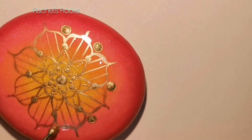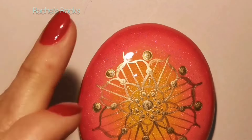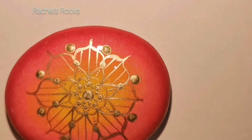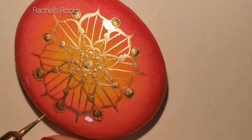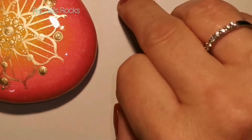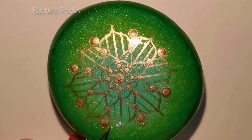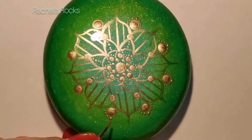I actually painted all hundred of my guests a Royal Mandala for my wedding. Each one got a unique one - most of them had the color purple in it because that was our color. That's something that everybody got to bring home with them as a little keepsake from my wedding, which is over and done with. I'm now not with my husband anymore - long story.